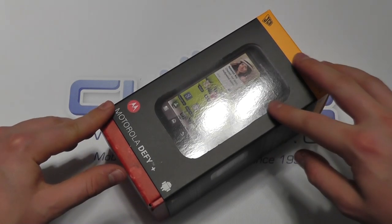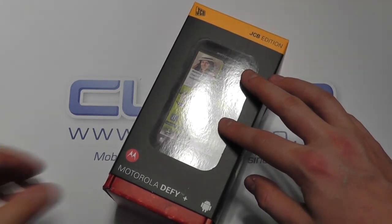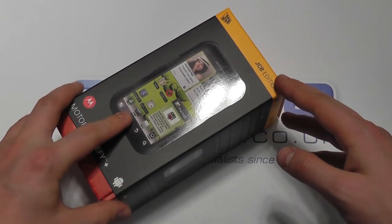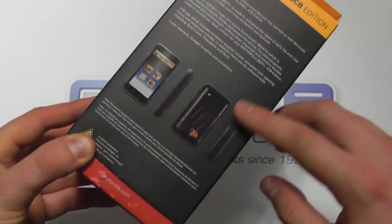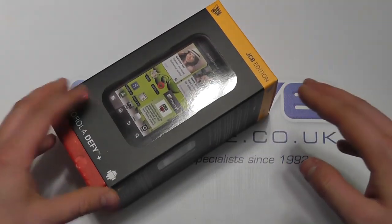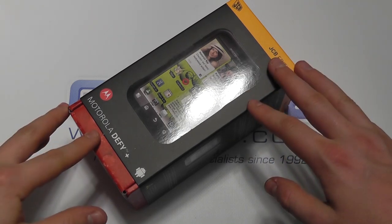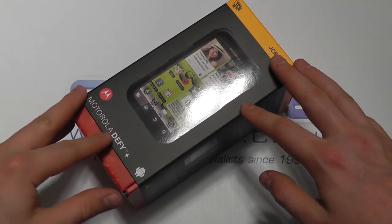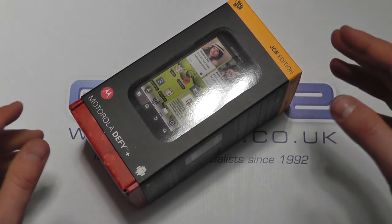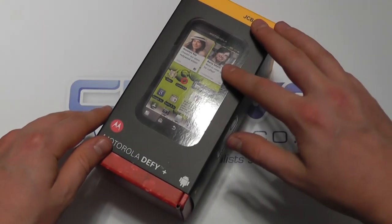Ultimately it's identical to the original Defy Plus with the following differences. With the JCB edition you get a 24-month, 2-year warranty. You also get a JCB branded skin in the box. You get more protection to the device and it is designed to be used in harsher environments than the standard Defy Plus. You also get an exclusive JCB application which, for people in the UK, gives you a B&Q store locator as well as some other handy tools if you're in the trades, including a torch, a decibel reader, spirit level, and what have you. So quite a few different applications that come on the JCB edition as well.